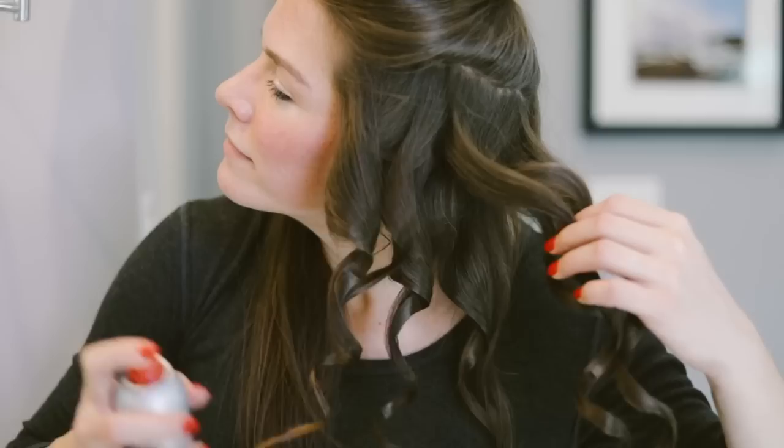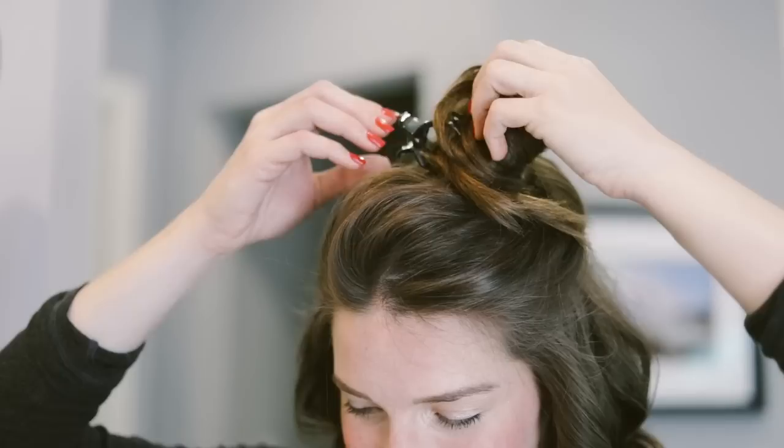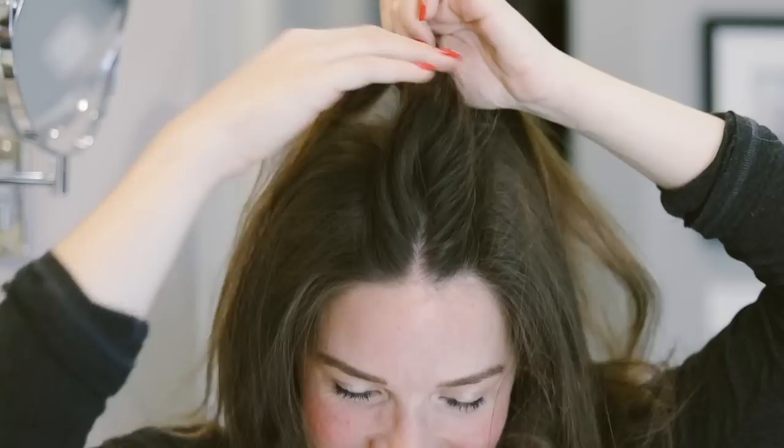When you finish one half, apply with hairspray and then move on to the other. Leave the very top of the crown of your head for last so that the top has as much volume and texture as possible.